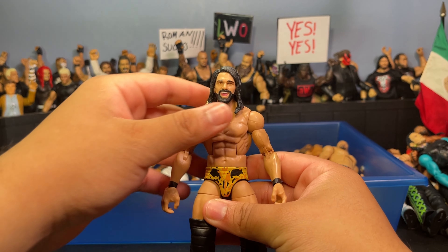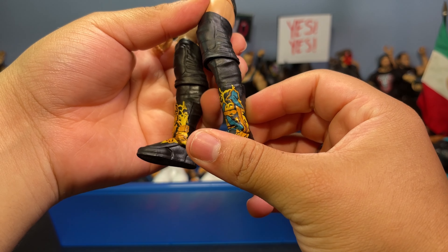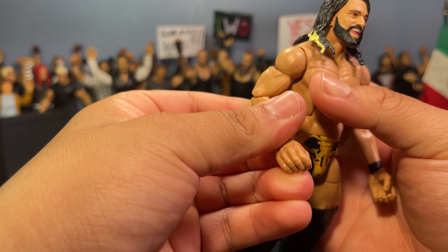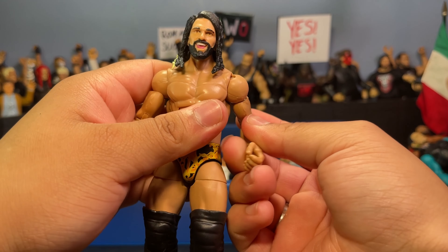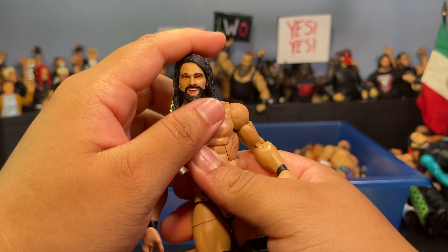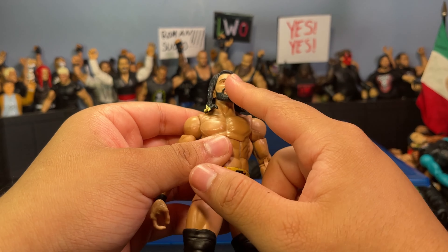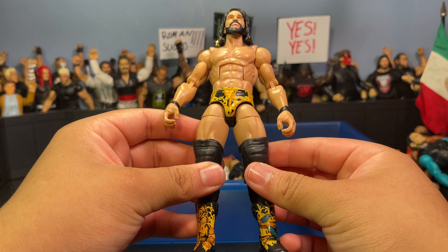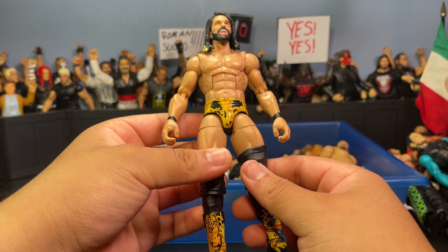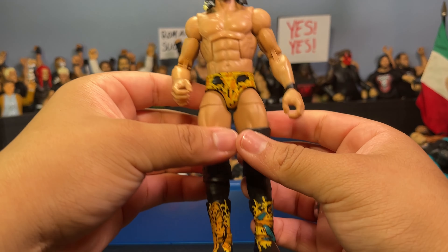Here's my NXT Takeover Seth Rollins Elite. I swapped the lower legs for some plain black lower knees since the kick pad molds are horrendous, and threw on double-jointed arms from the AJ Styles Legends Elite. The head sculpt is from Elite 45 Rollins — the one in the white attire. I love Seth's trunks on this figure. Pretty much just an arm swap, head swap, and lower leg swap.